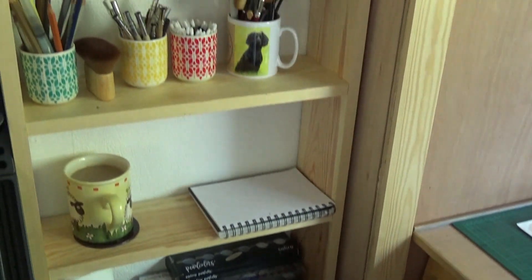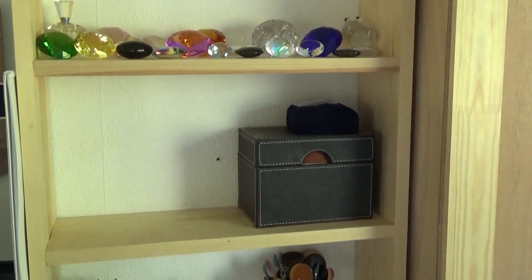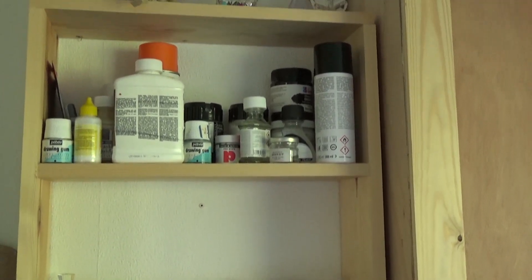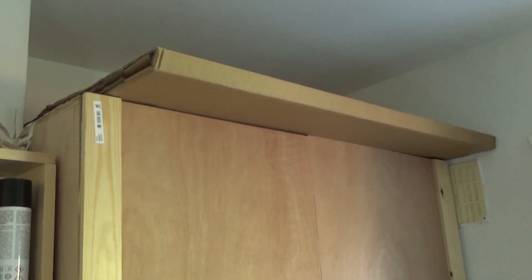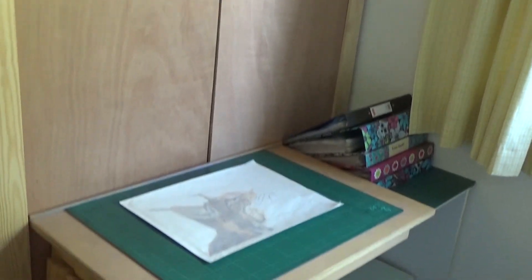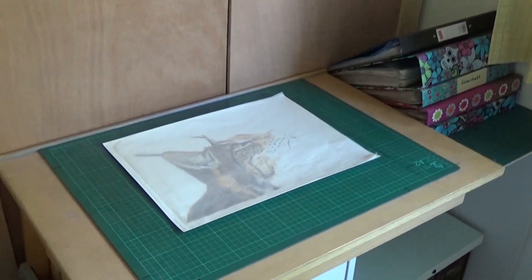Up here there are odds and ends on lots of little shelves, including my sparkly gems, tins and bottles. On the top, nice and safely, is some pastelmat — large sheets of pastelmat which I've started getting now, stored nice and flat. Then a spare drawing board — my old drawing board — which I shall be using now for workshops.